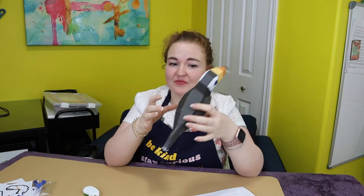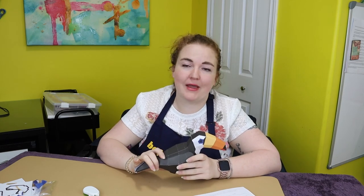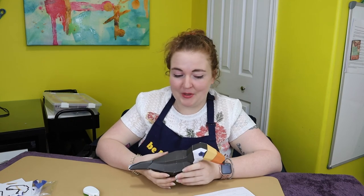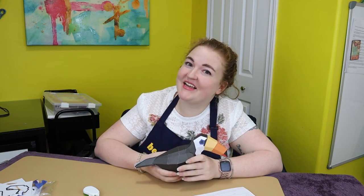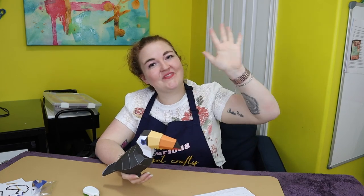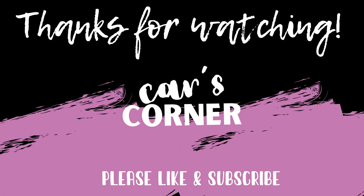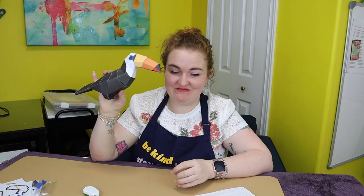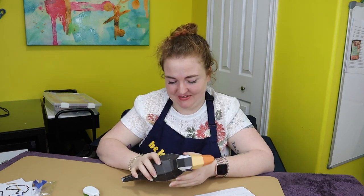He's looking a little rough, but there he is — that's it, that's all. I hope you guys enjoyed this video. If you did, please like and subscribe. I am going to try to get back on schedule putting out one new video every week, at the very least every other week. Thank you guys so much for being here — and always remember to be kind, stay curious, and get crafty. Bye for now. It's falling apart already — not a good sign.